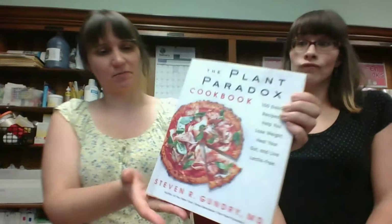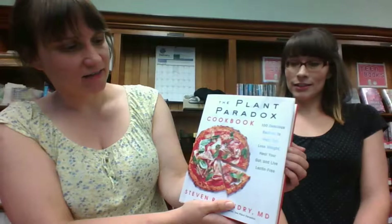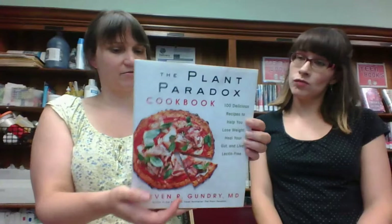The Plant Paradox Cookbook — what is the Plant Paradox? I guess that's the question. A hundred recipes — that must be the magic number — to help you lose weight, heal your gut, and live lectin-free. I'm guessing it's another vegan cookbook? I don't know what lectins are. Well, I don't think it can be vegan because there's meat on the cover. It looks like there's prosciutto. Well, you'll have to read it to find out more.